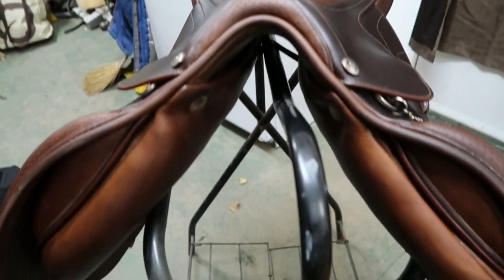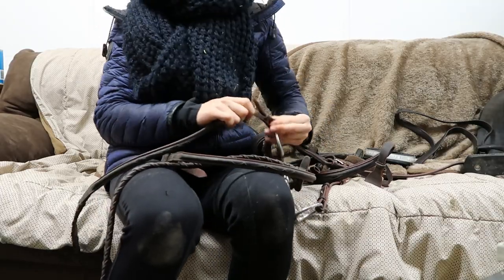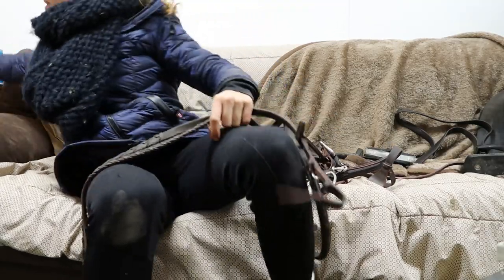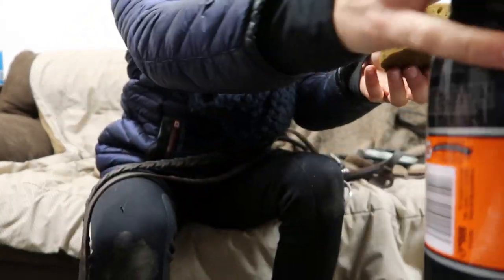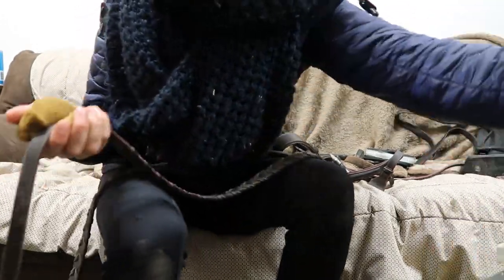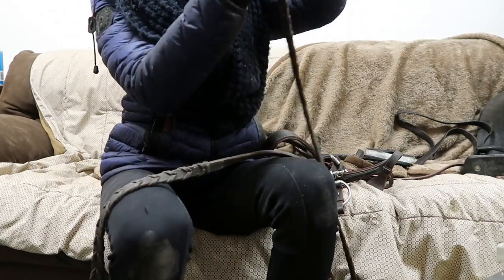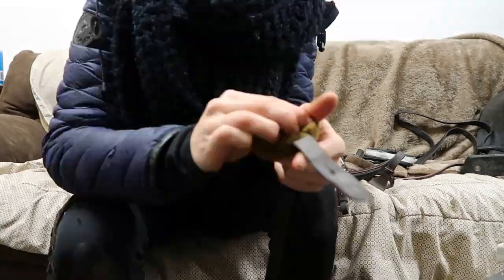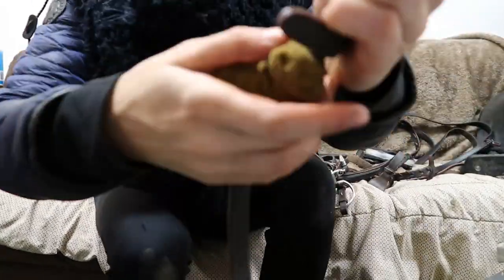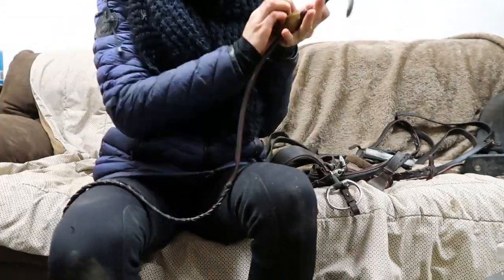While my saddle dries I'm just gonna start on cleaning my bridle. I don't usually take my bridle apart to clean it because I'm lazy — that's just too much work. So I'm gonna pull the reins off but leave the rest of the bridle intact. I spray the saddle soap onto a sponge, get the sponge wet, then hold it around the reins like a little taco and run it up and down because it cleans both sides and it's much more efficient.